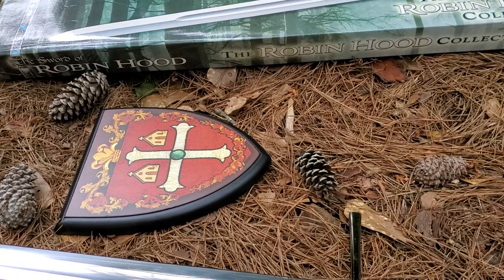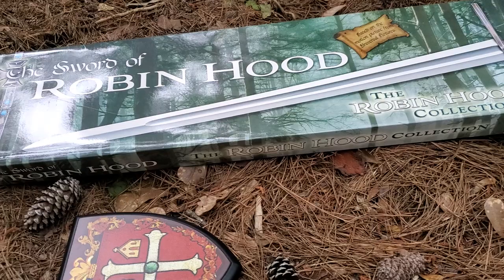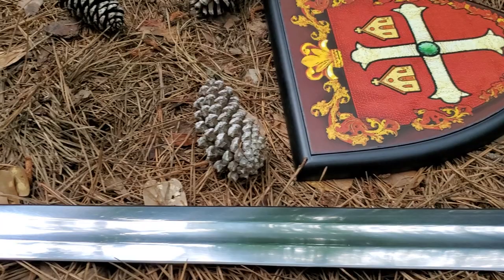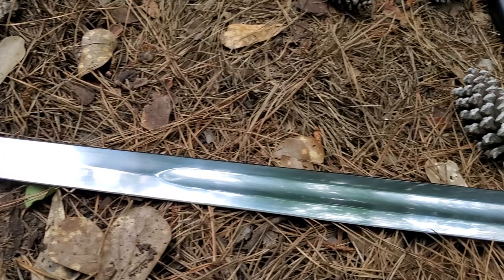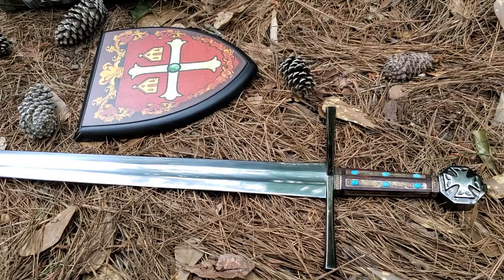I thought the movie was impressive. I've been a big fan of Russell Crowe for many years — I first saw him when I was a kid in Romper Stomper, and then of course many years later in Gladiator. This is exactly like the movie version, and I believe they actually made the swords for the movie itself.